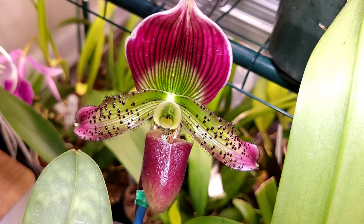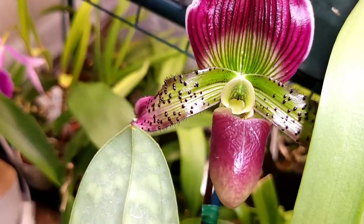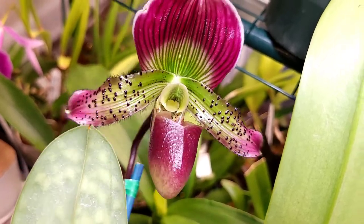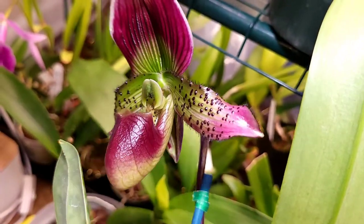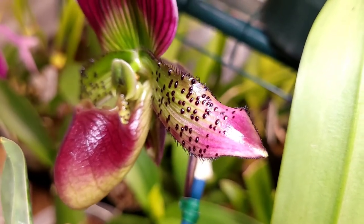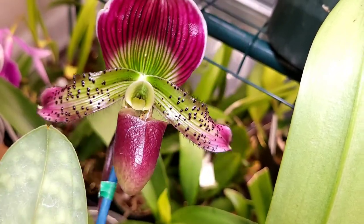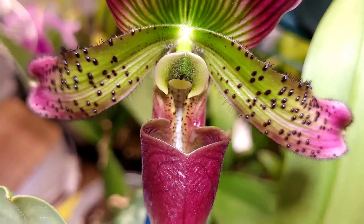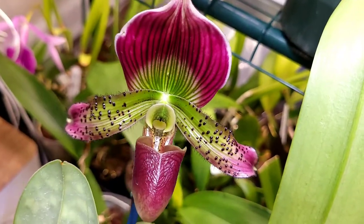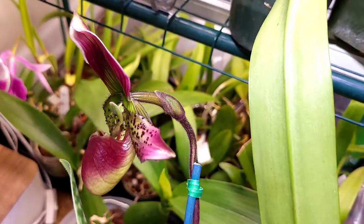One thing I like about paphiopetalum orchids is that they are exotic. Just look at all these details — you can see the fine hairs, all of the colors and gradients, the pinks, the green, and the different varying textures. Paphiopetalums are really one of my favorite orchids.